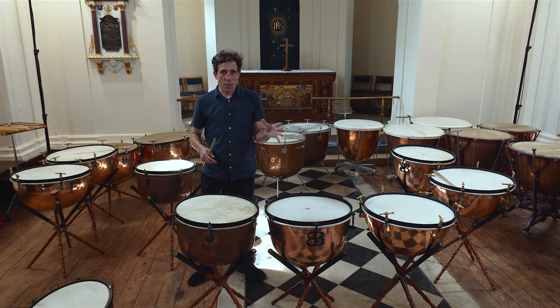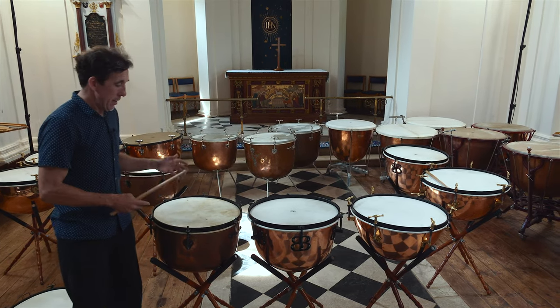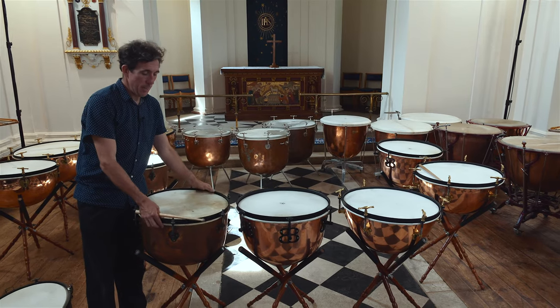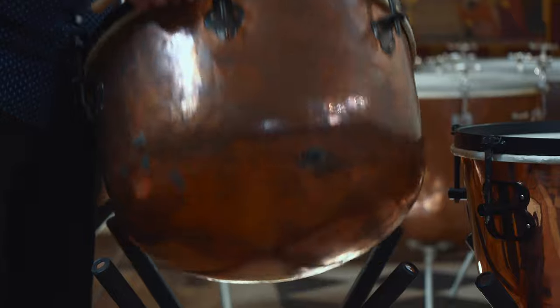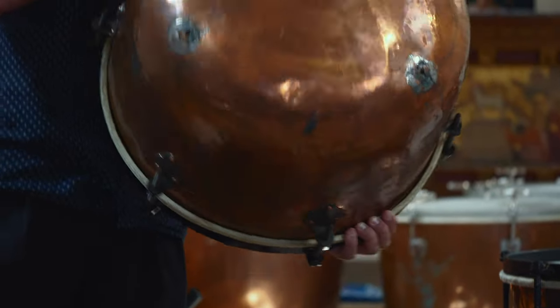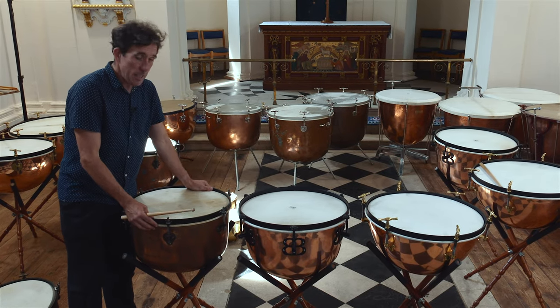Here we've got a selection of my Baroque timpani, and I thought I'd talk a little bit about the differences. These drums are very precious to me. They're about 300 years old, we think, and they show the signs of their age. Although I sometimes think that good drums of the period probably did not survive at all, because metal does decay over time.